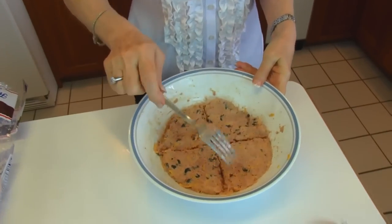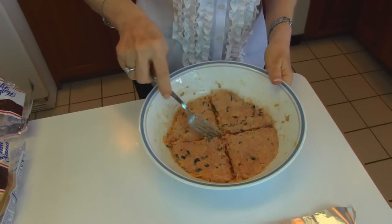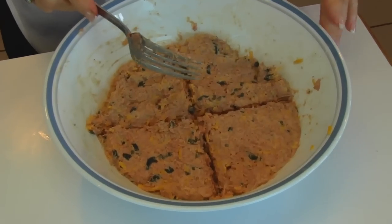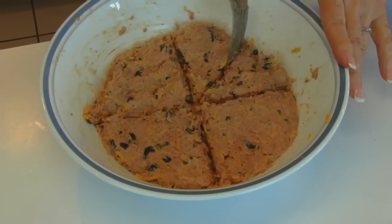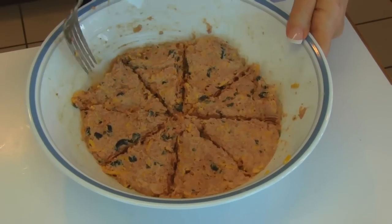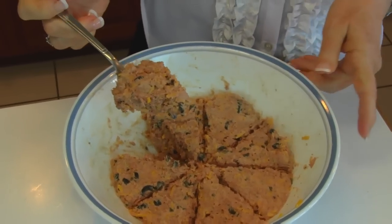I have my corned beef mixture all mixed together, and you'll notice that I flattened it a little bit around the bottom of this bowl and divided it into four sections. The reason I did that is that this is enough mixture to do eight buns worth — we're putting these on buns, like hamburger buns. So if you could get one-eighth, that would be dividing one of these sections in half. You could use any one of those pie-shaped scoops and put that on a bun, and that would be the filling for one bun.